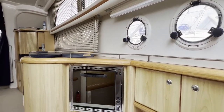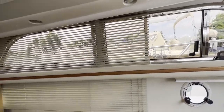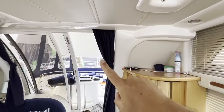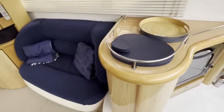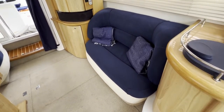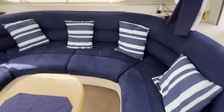Carrying on in an aft direction, there are two opening portholes — great for letting cooking fumes out. Back in the saloon, there are windows with blinds and a thoughtfully placed handrail so when you come in through the companionway you can grab hold and make your way forwards. On the port side of the saloon we've got a two-seater sofa with very nice sumptuous upholstery, leading back to a small TV cabinet with a TV nestling inside, and underneath a nice fridge unit for use in the saloon.